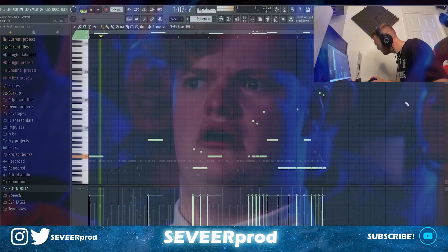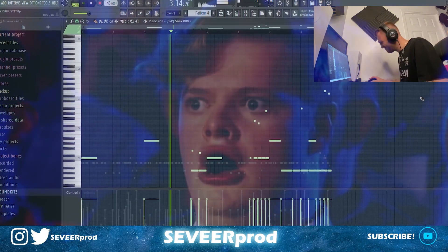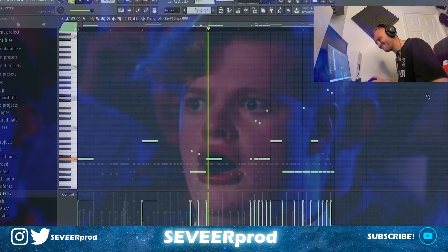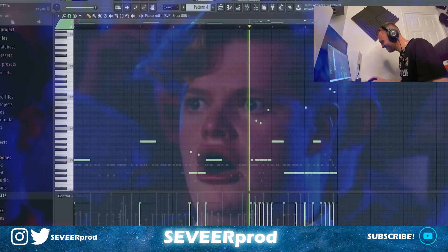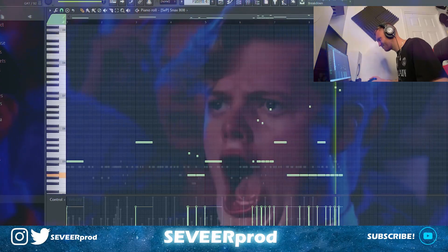That is sounding nasty. We're going to waste no time — we're going to get straight into the 808. That is sounding tasty.